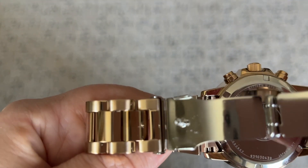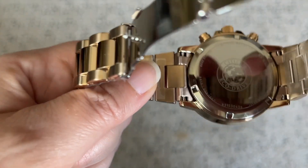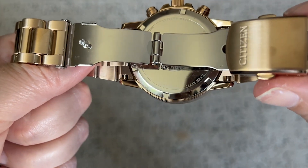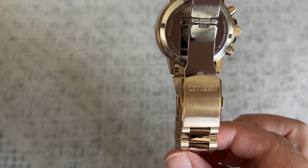The crystal accents are also beautiful and sparkly, and the links can be taken out to customize the size — so if you want it to be looser on you to wear it more as a bracelet, or to wear it a little bit tighter.